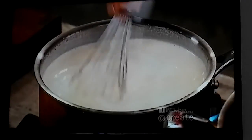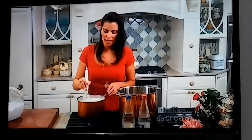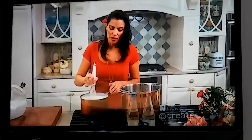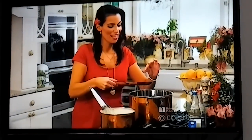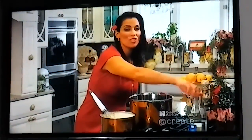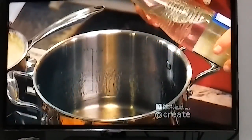Once it starts to come to a gentle boil, we'll lower the heat and turn it into a nice thick cream. Our syrup has thickened and I'll check it one more time — that's exactly where I want it, nice and thick, just ready for the finishing touch.